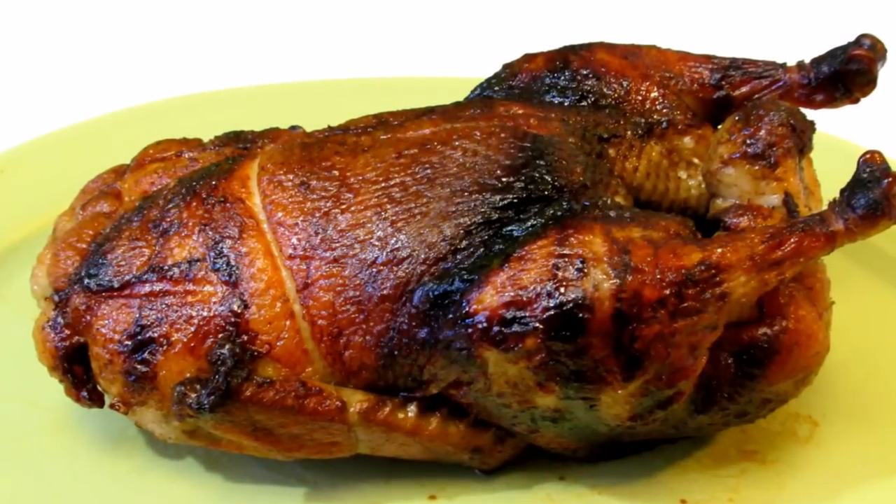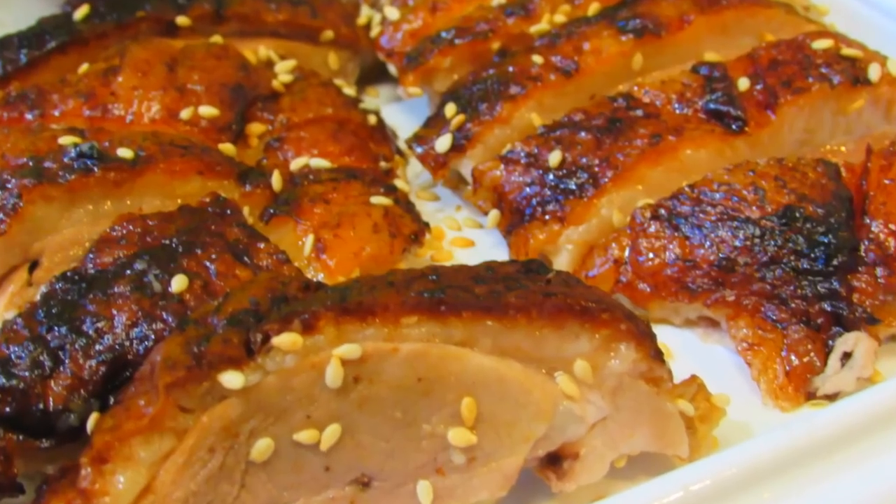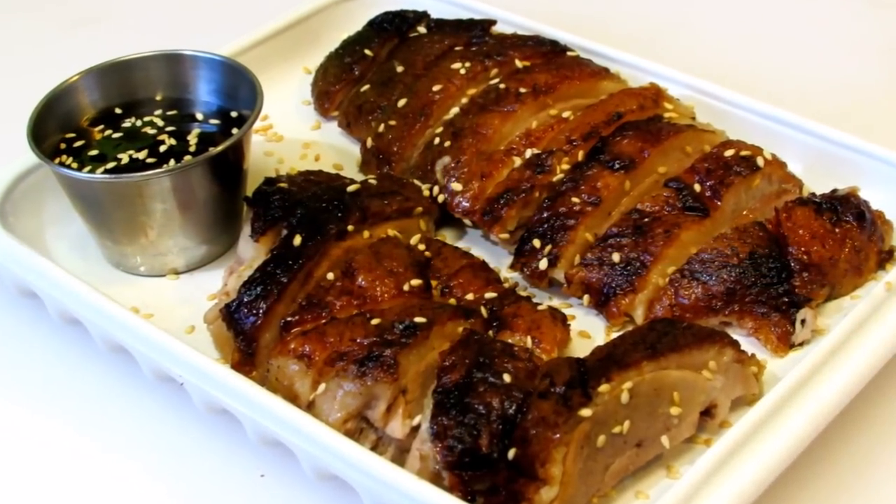And there you have it. A succulent, moist, tender, and delicious Asian-style rotisserie duck. If you like this video, please give me a thumbs up. Thank you all very much for watching. I hope you give this a try, and I'll see you next time.